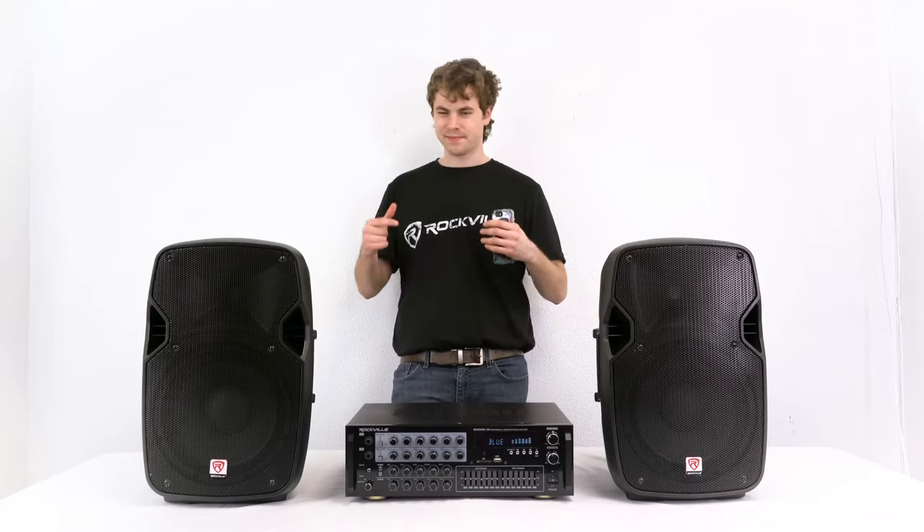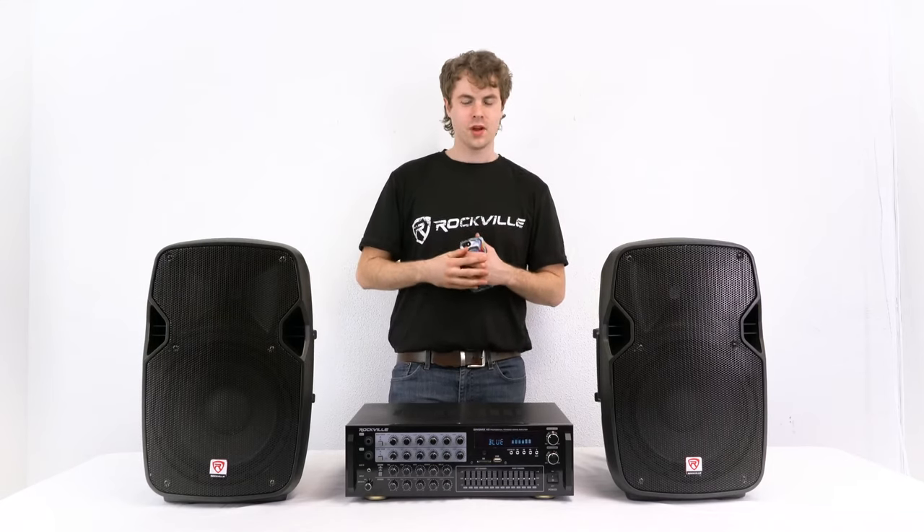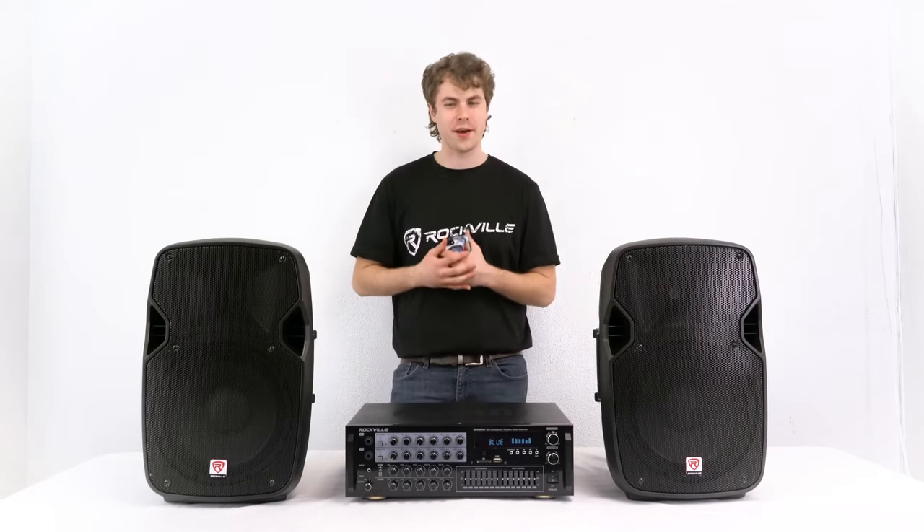Nice and clear — a lot of bass. It really helps that we have those controls to fine-tune the sound.